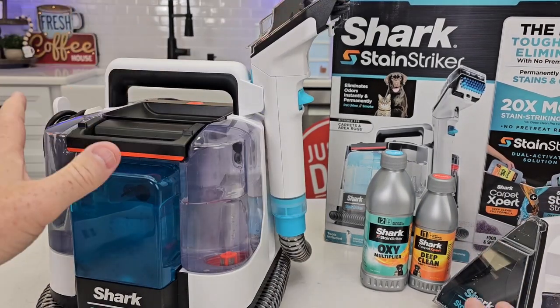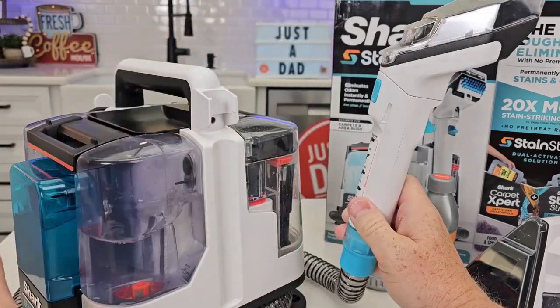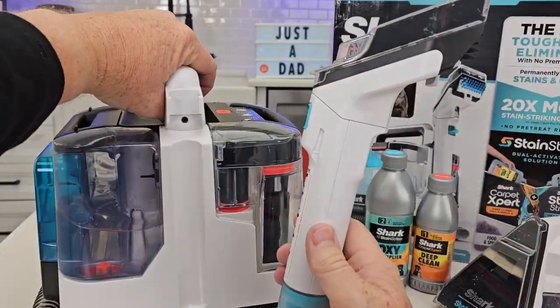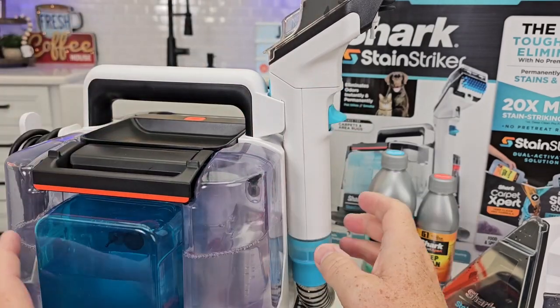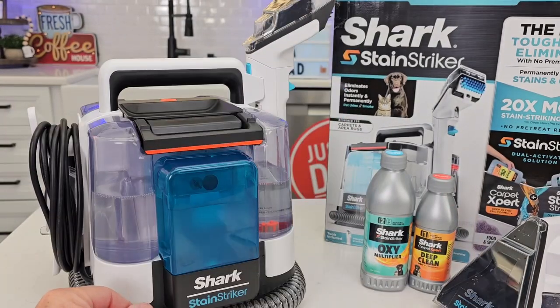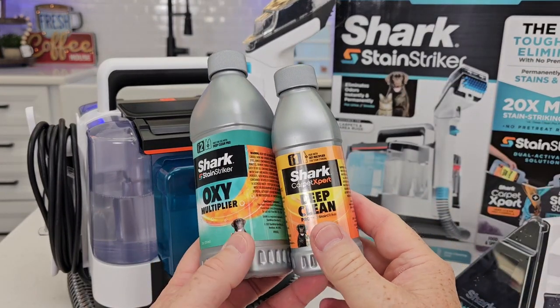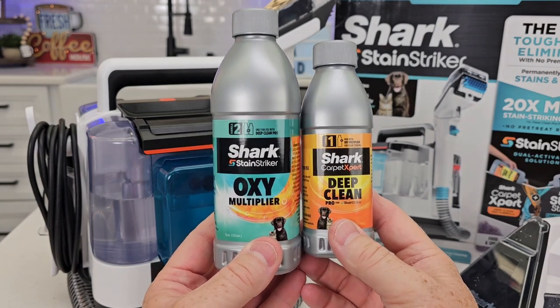Now, I had a few caveats. The handle — I felt like you really have to wrap the hose around it pretty good. You've got to kind of pull it a little bit to get enough slack. I like that it stores, but it was just a little tricky. Now Shark is definitely going to have to put some infrastructure in — they're going to have to put these in stock at several places so that we can get this cleaning solution.